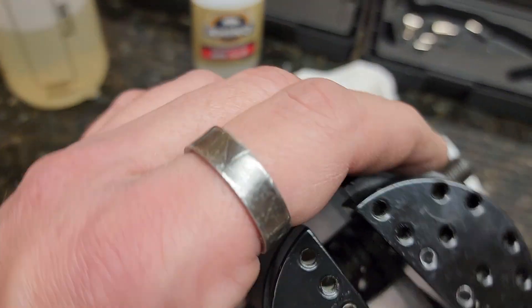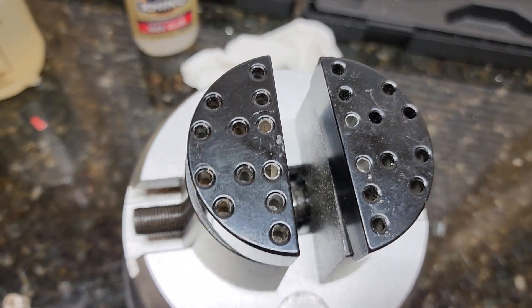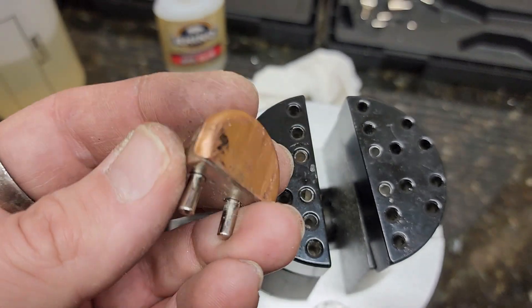Same goes for the top. The top is exactly the same — make little shims for the top as well. Also, the little jaws that come with it come with cheap leather.